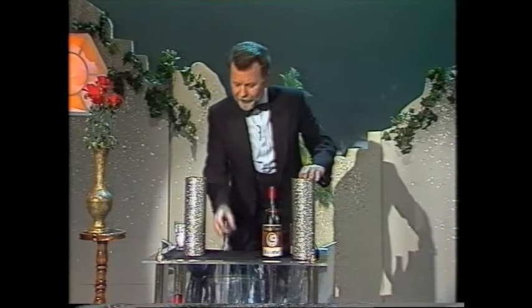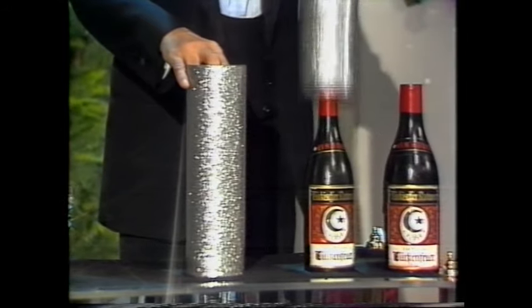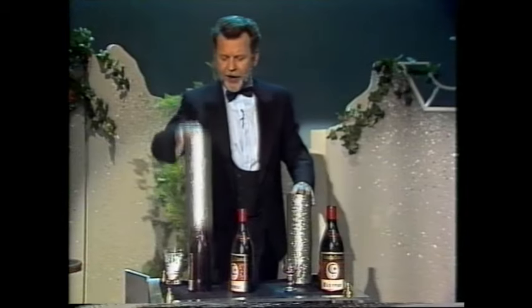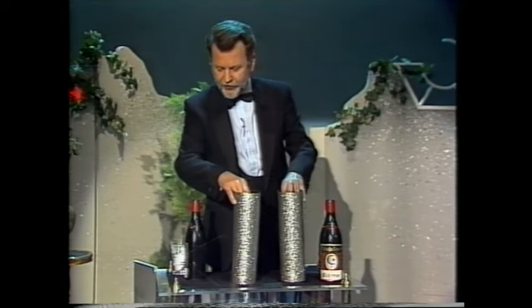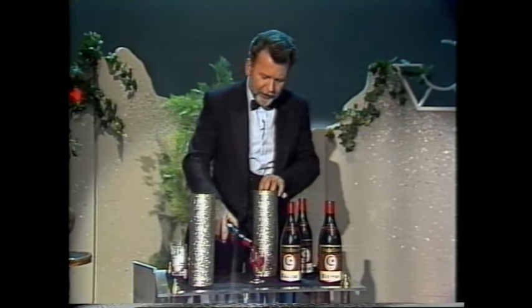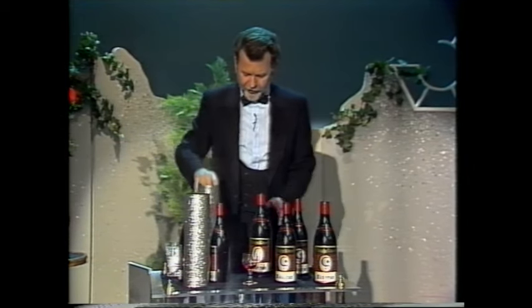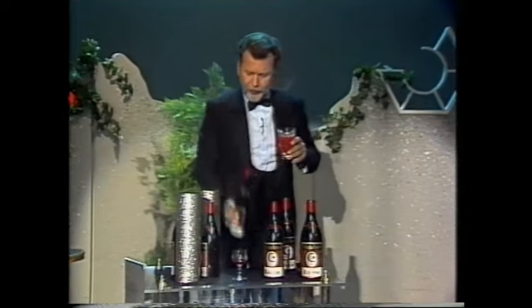Ich fange nochmal an. Hier haben wir die Flasche und hier haben wir das Glas. Und mit Simsa Bim – hier die Flasche und hier das Glas. Prost. Hier haben wir eine Flasche zu viel. Hier ist das Glas – hier ist die Flasche. Prost. Ihr macht mich ja ganz wuschelig. Hier haben wir eine Flasche zu viel. Ich fange nochmal an. Ich brauche einen Drink. Prost. Hier haben wir eine Flasche zu viel.